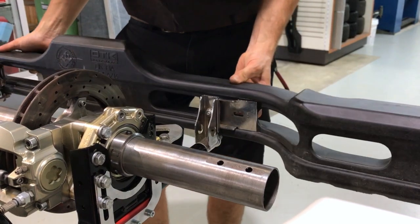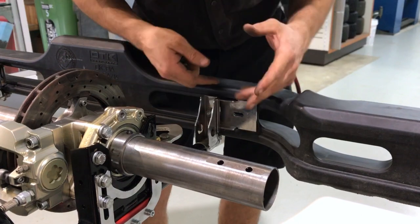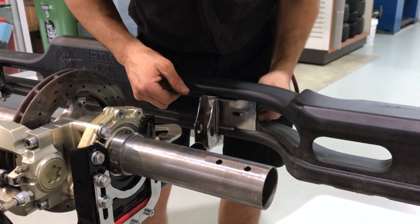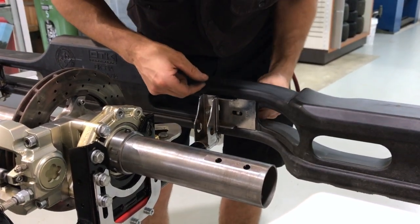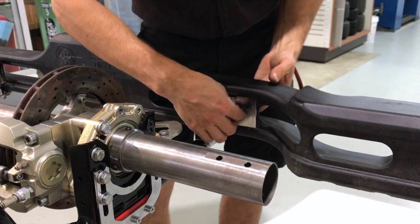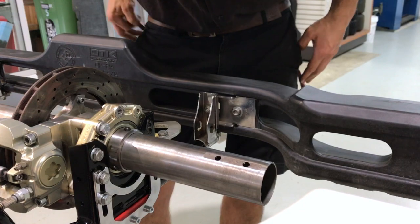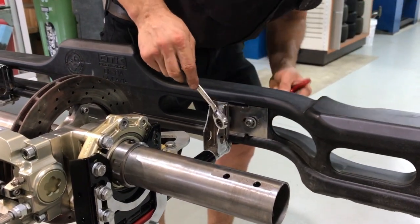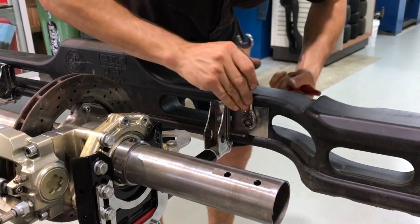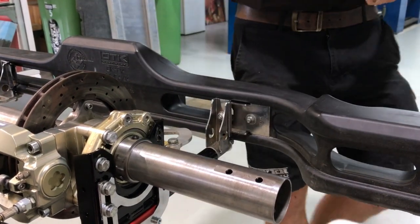Last but not least, the rear bar installation. First up, chuck the bar on the mount kit — it fits inside here and that's what stops everything from rotating and moving around when the kart is in operation. We've got a countersunk cap screw with a washer — slide that through there, put your little nut on, then grab your 5mm T-bar and 13mm ratchet spanner. Do that guy up and then off to the other side.